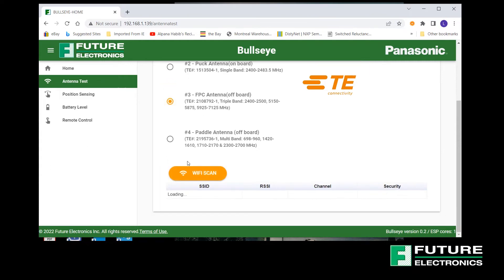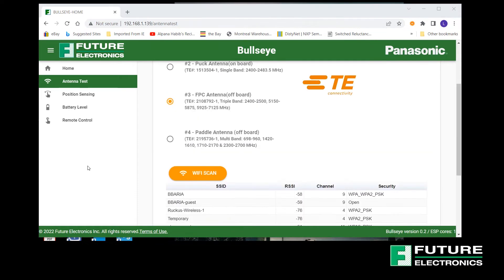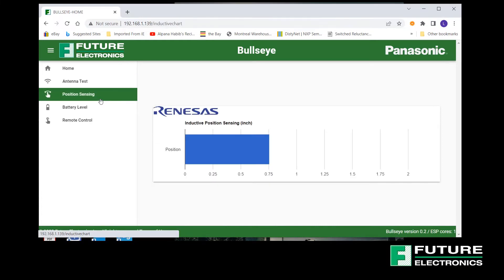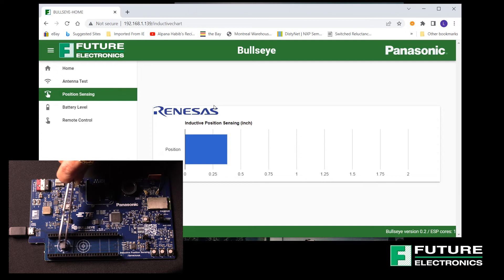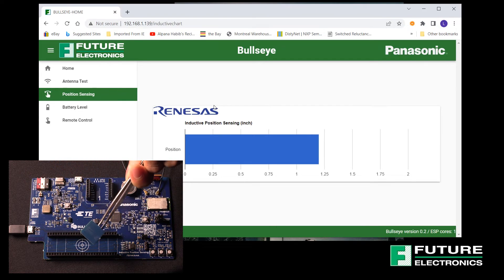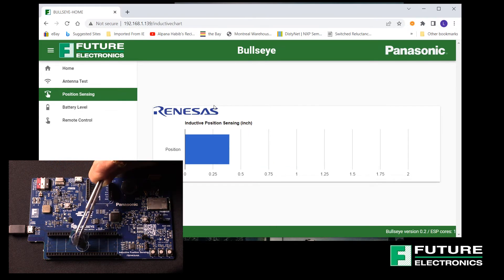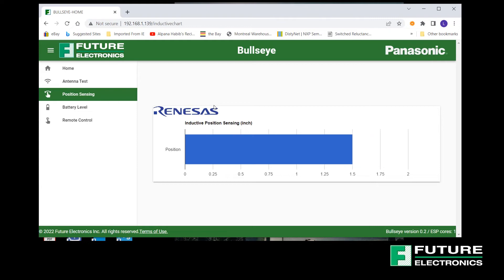The closer the RSSI is to zero decibel milliwatts or dBm, the stronger the signal is. Next, we have the position sensing demo. This displays a live graph of the inductive position sensor from Renesas. The graphic bar moves to indicate the center position of the breakout actuator board as it is moving along the two inch long sensing track. An interesting thing to know here is that the little actuator board does not contain a magnet — position sensing is calculated based on the inductive principle. The sensor is immune to magnetic stray fields and thus does not require shielding. This single chip supports on-axis and off-axis rotation, linear motion and arc motion sensing.